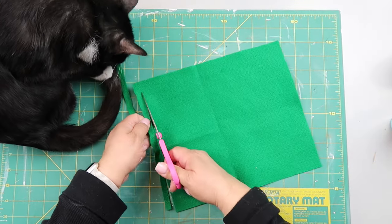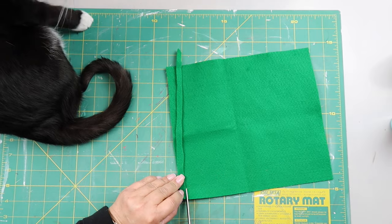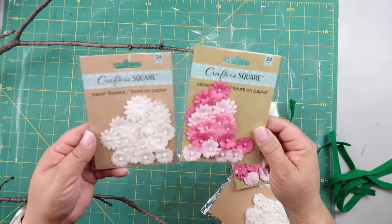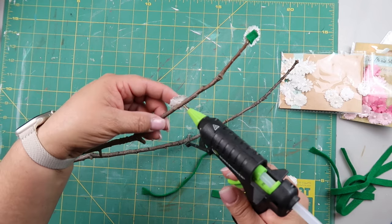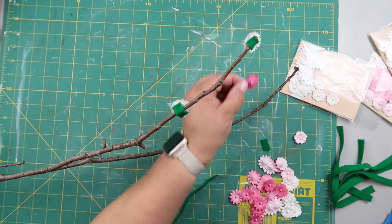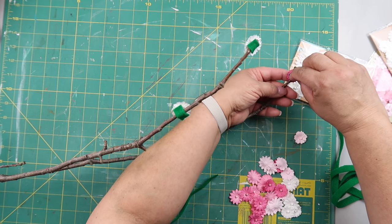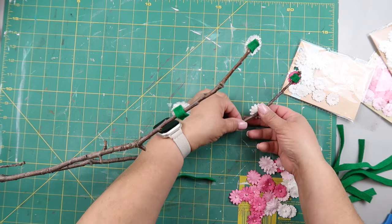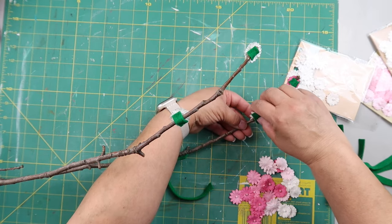I needed several strips of felt because I had quite a few flowers and wasn't sure exactly how many I was going to use. These flowers are just paper flowers from Dollar Tree — I got them in pink, multicolored pink, and white. I'm gluing each flower on and then taking a little piece of felt as a brace backing, pressing it around the branch so the flower stays on better.